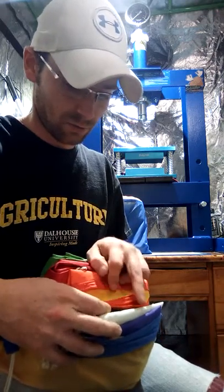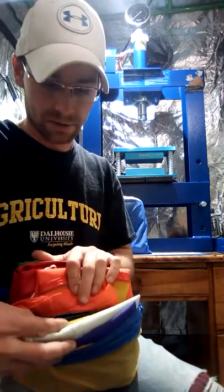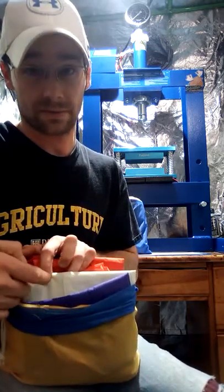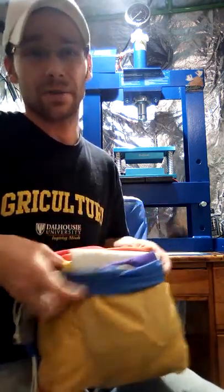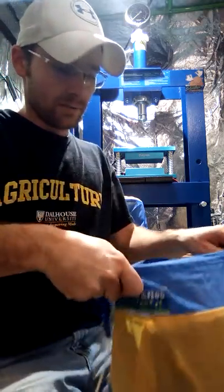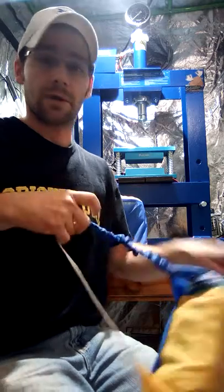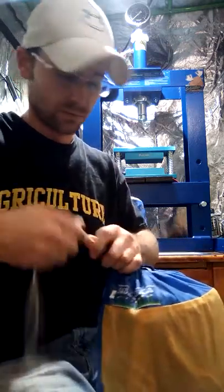You've got your 120 micron that's orange, a 90 micron that's black, 73 that's yellow, white is my favorite at 45 micron — always sticky — and 25 micron, that's the finest. I don't really like the 25 micron. But with the eight bag kit, you get the best filtration and you get to figure out where your best resin is with your bubble hash.